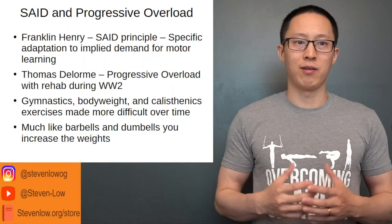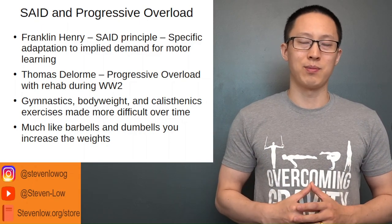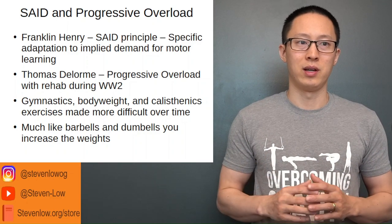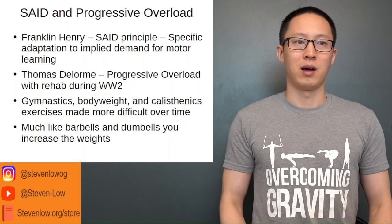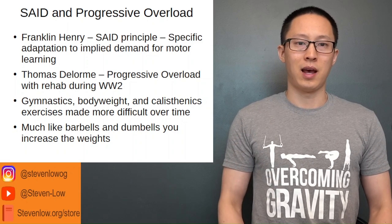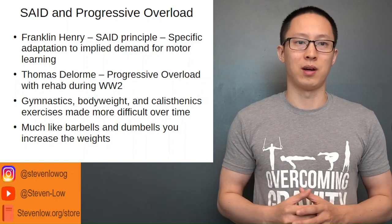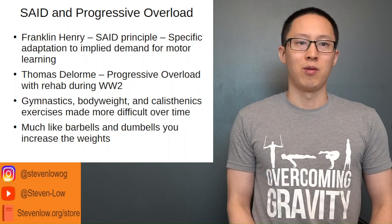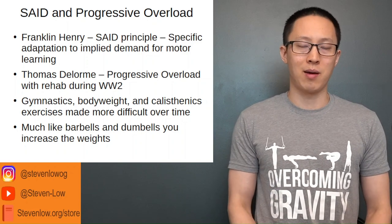Franklin Henry was the one who invented or discovered the SAID principle — Specific Adaptation to Imposed Demand. It was invented for motor learning, but we can understand it in terms of resistance training: whatever forces you apply on the body, it's going to adapt to. So for resistance training with barbells or bodyweight in particular, when you work the muscles, all of the surrounding tissues also adapt as well.